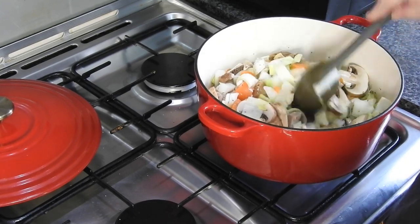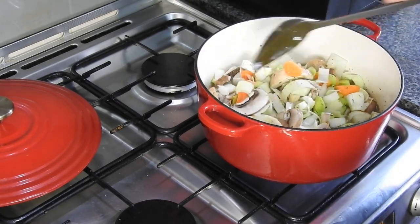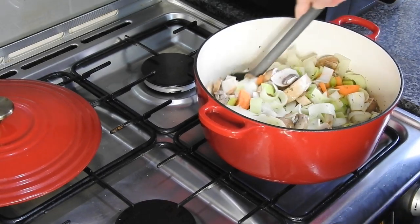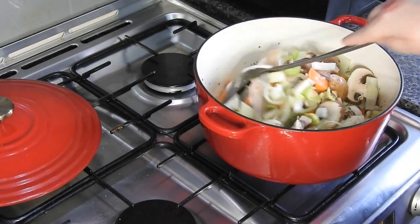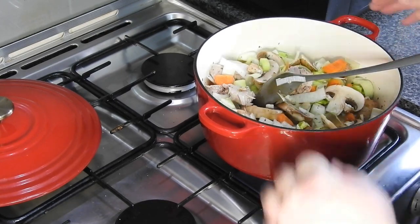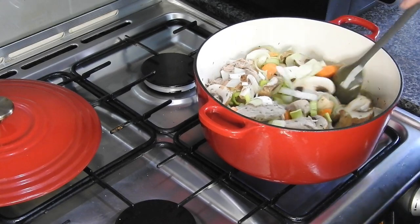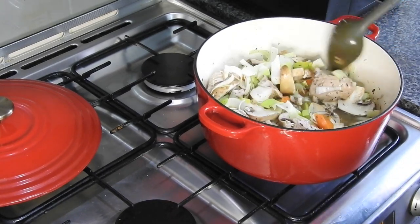Especially now, this gas and electric malarkey is just getting absolutely ridiculous, and they're saying about petrol and food going up too. It's going to be a struggle for a lot of us, so save where you can. This pot is already four-point-something litres and already half full — this is going to feed a family of four. Want it to feed more? Simply add more vegetables.